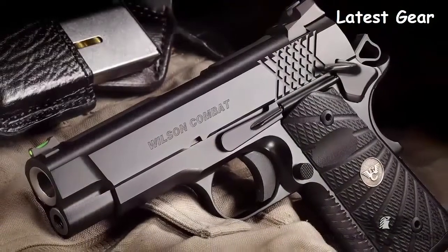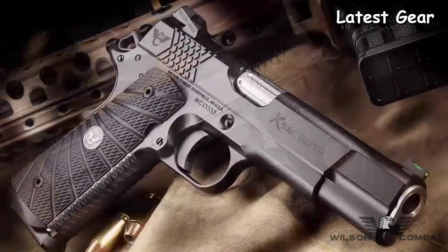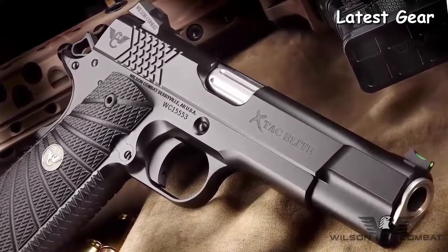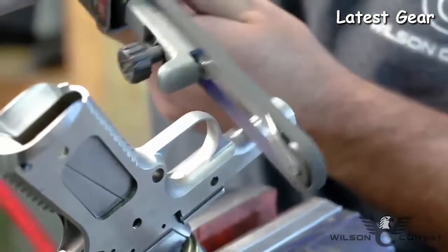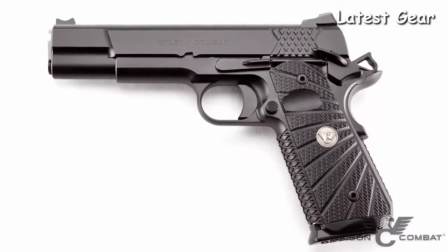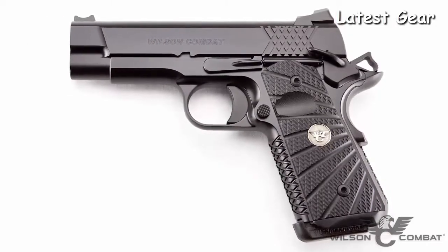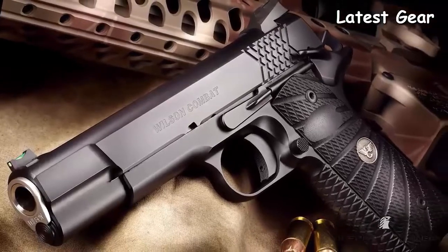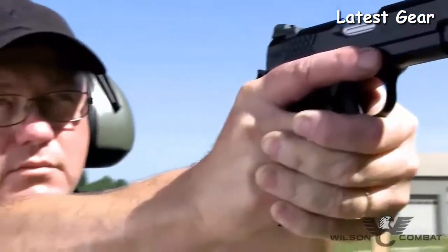The Extac Elite has all of the same perfected internal quality as Wilson Combat's flagship CQB pistols, with guaranteed accuracy, enhanced reliability, and the highest quality parts and assembly. This is achieved by putting Wilson Combat's four decades of custom 1911-building experience into hand fitting and finishing each and every firearm, then putting every weapon through a test-firing procedure unsurpassed in the industry. Every Extac Elite is backed by Wilson Combat's industry-leading, no-strings-attached customer service policy, ensuring a lifetime of performance for high-round-count training, hard duty use, or everyday carry.